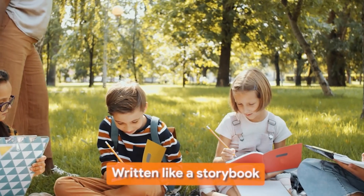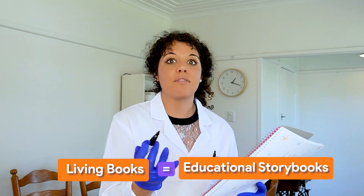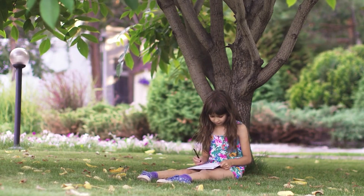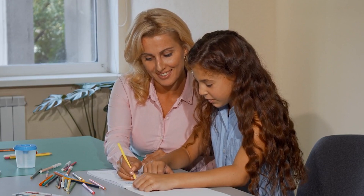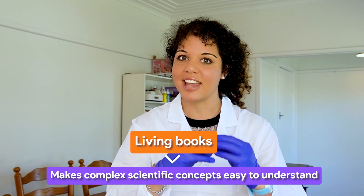Another feature is that it's written in a really accessible and easy-to-read manner — actually written like a storybook so anyone can just pick it up and read it. This is a feature of Charlotte Mason education: the idea of living books, written by people who loved the subject they were writing about, so that love is conveyed to students. You very much see that in Apologia, which is why it's so widely loved by parents and children alike.